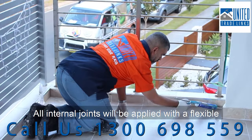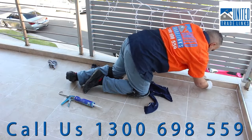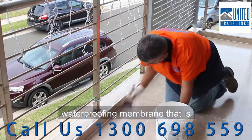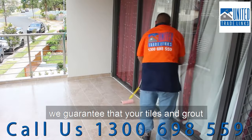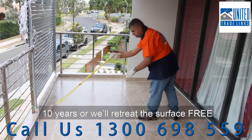All internal joints will be applied with a flexible high quality polyurethane for maximum sealing. Finally, we apply two coats of color seal waterproofing membrane that is guaranteed for 15 years, and with our clear penetrating sealing service we guarantee that your tiles and grout will stay stain resistant for up to 10 years, or we will retreat the surface free.